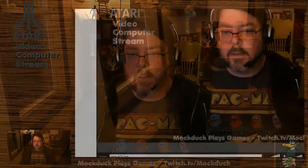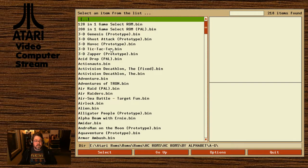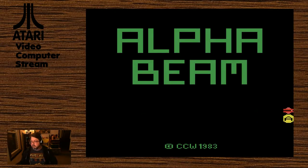We're actually going to dig into some of these games now. I'm going to boot up Stella and we'll check these out. Let's start alphabetically — we will do Alpha Beam with Ernie. Atari, 1983.